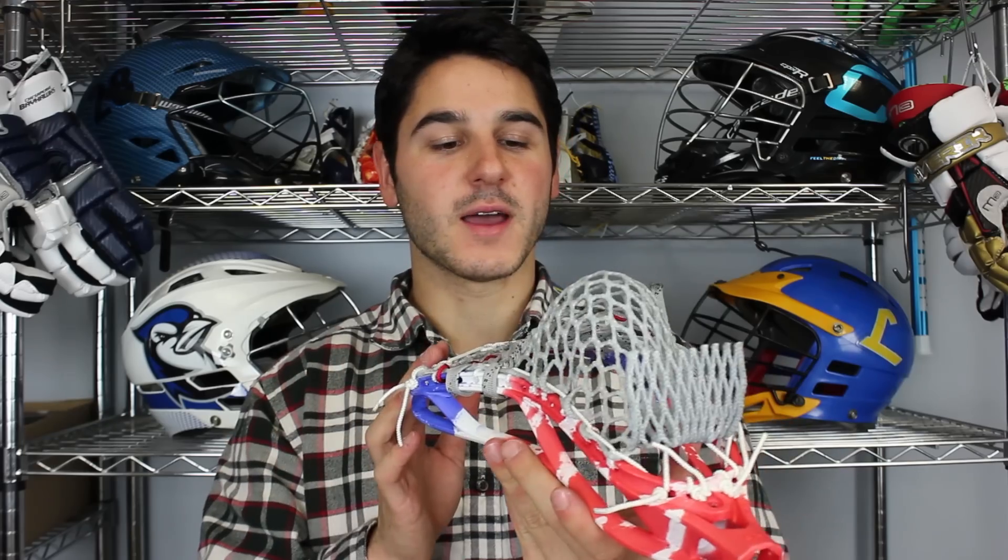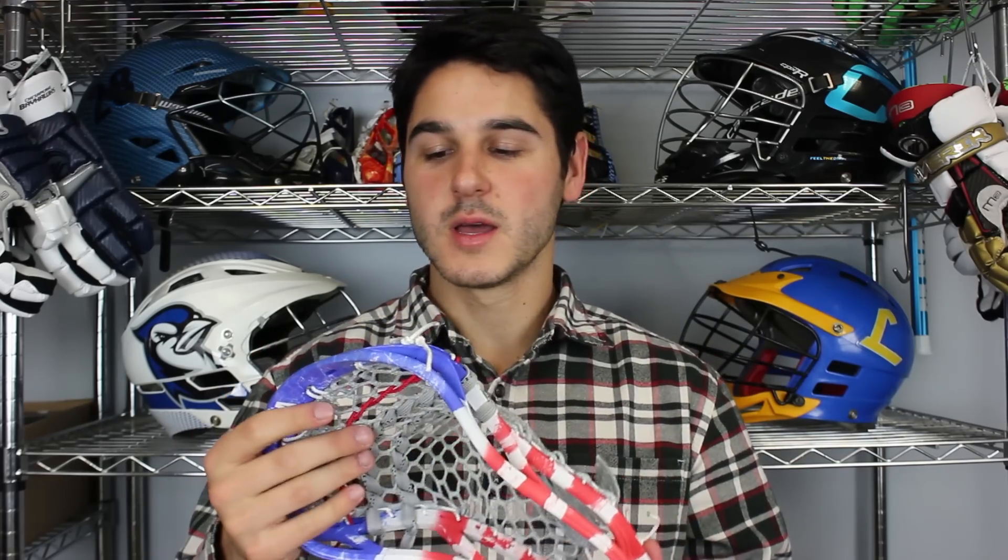For the pocket, I strung it up with the Kyle Harrison Stallion pattern, which if you really don't know, I have a tutorial — it's a great pocket for the Stallion and you can check that out here on YouTube. The pocket sits kind of mid to mid-high, it's pretty deep, nice and defined, and it's going to give you a ton of whip. He usually has it with a nylon and two U's, but I decided to just do two straights just to keep it clean.